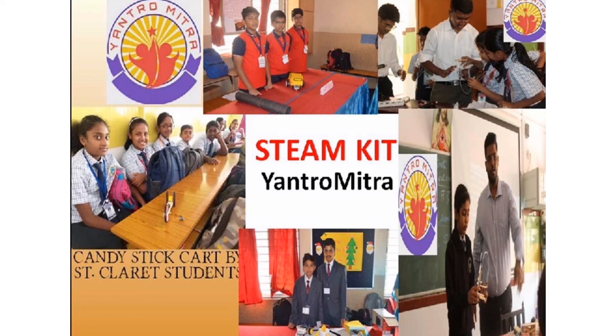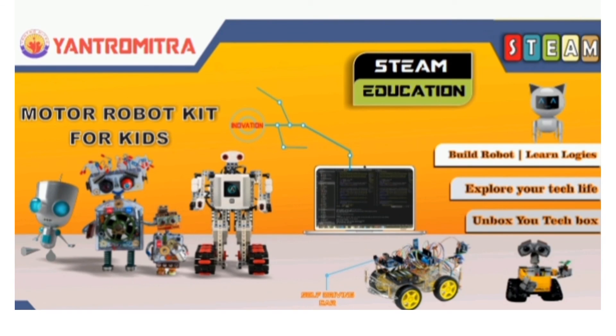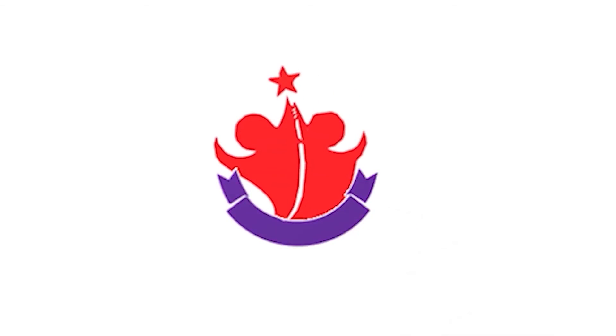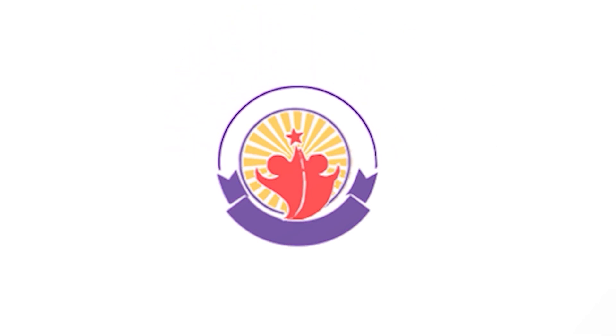You can now purchase YantroMitra's STEAM kits through the link given below in the description. YantroMitra STEAM kits come with multiple projects, a DIY booklet, and video tutorials to help students do DIY experiments. YantroMitra STEAM kits are delivered to your doorstep on the basis of one kit per month. YantroMitra — from creativity to innovation.